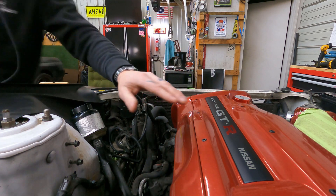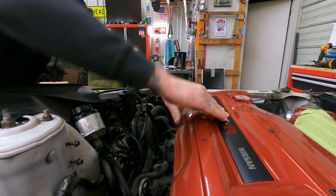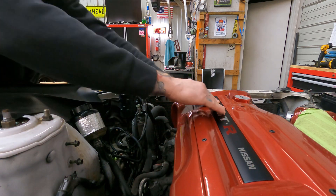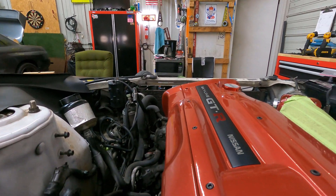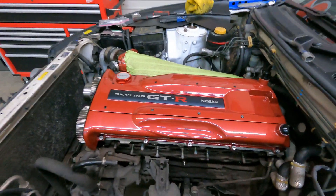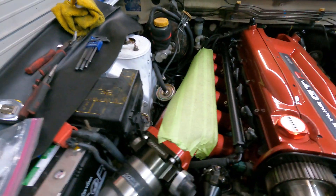Perfect. Yeah, that's money. Damn it looks good. Kind of a red and black theme going on. Doesn't look too bad.